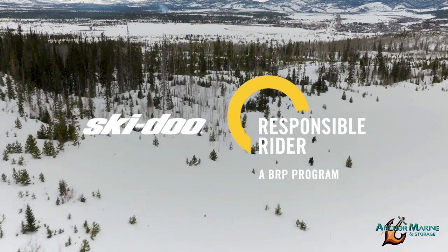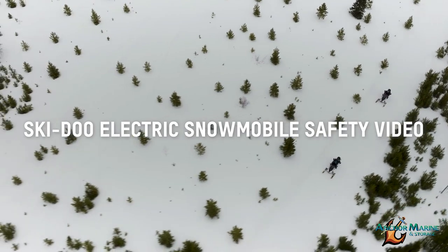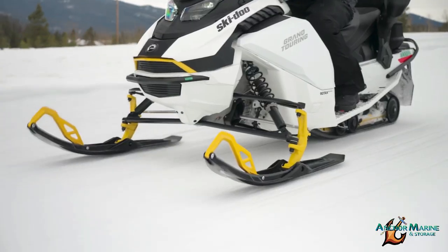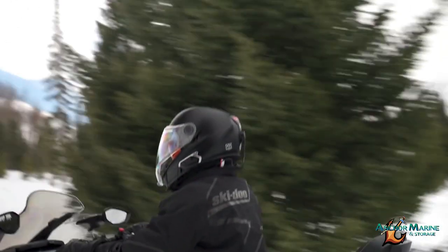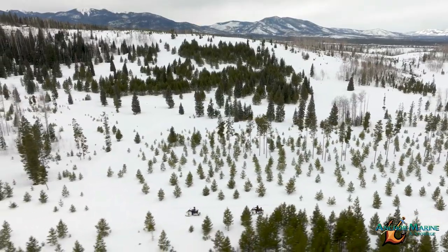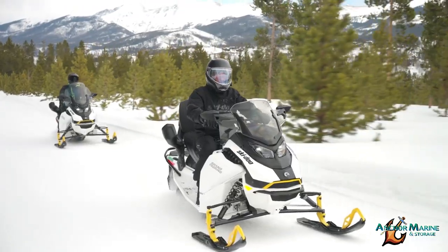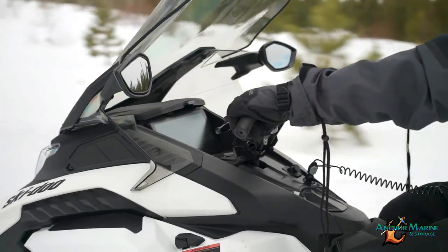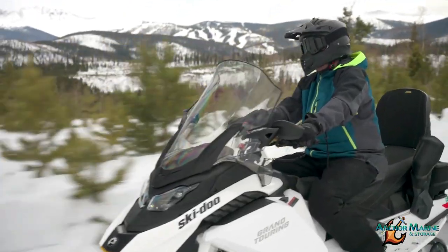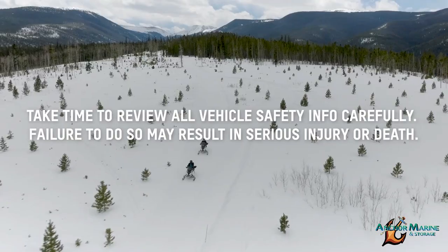Hey everyone! Welcome to the first step in your unforgettable new Ski-Doo adventure. You're about to experience that Ski-Doo feeling in an entirely new way aboard an electric snowmobile. But before you do, we just need a few minutes of your time to go over some important safety items with you. Don't worry, it won't take long and you'll be rewarded with an amazing ride. Please pay close attention as we carefully review some important info — it'll only take a few minutes to help ensure your days on the snow are nothing short of epic.